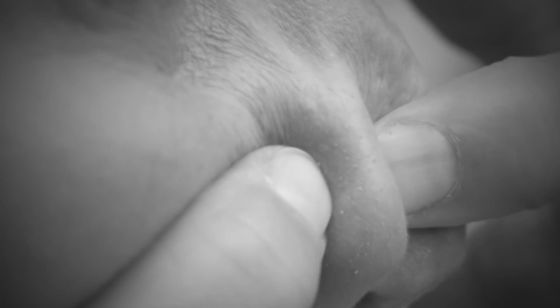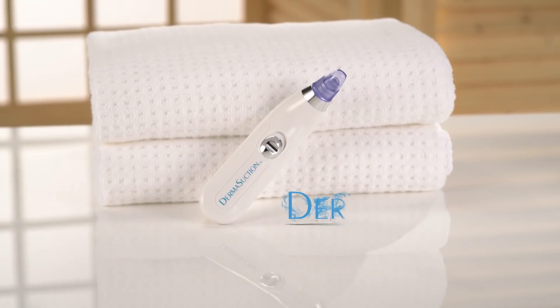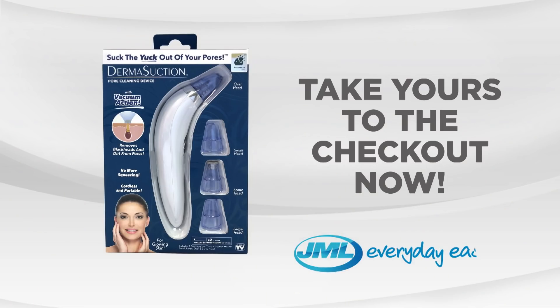Clogged pores are gross, full of yuck, and squeezing them is painful and disgusting. Get the new way to suck that yuck out of your pores with the all-new Derma Suction system from JML. Take yours to the checkout now.